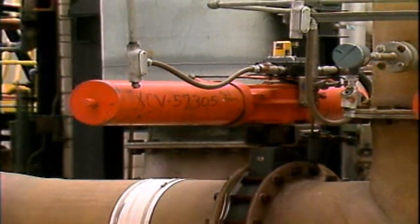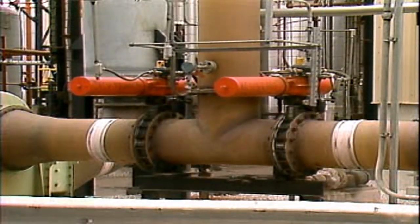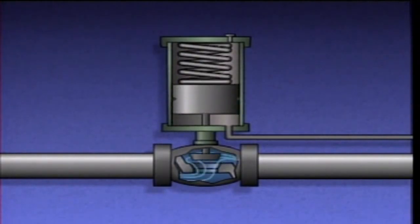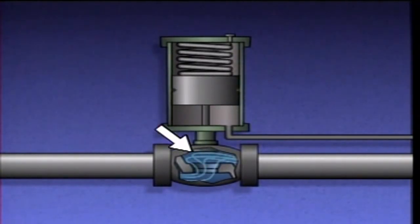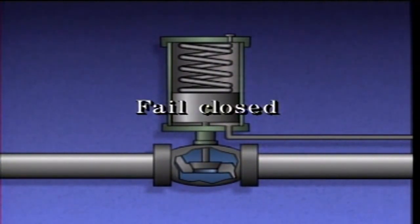Some valves require relatively long stem travel or a large amount of force to be positioned. In these situations, a piston actuator is probably more suitable than other types of actuators. This is a single-acting piston actuator, because a controller or similar device controls the air pressure on one side of a piston. When air is fed through the air supply port, the piston moves along in a cylinder, compressing a spring and opening the valve. Air on the other side of the piston leaves through an air vent. When air pressure is reduced, the spring expands, moving the piston in the opposite direction, closing the valve. If air pressure drops below a predetermined value or is lost completely, the spring will force the piston down to close the valve — in other words, the valve will fail closed.